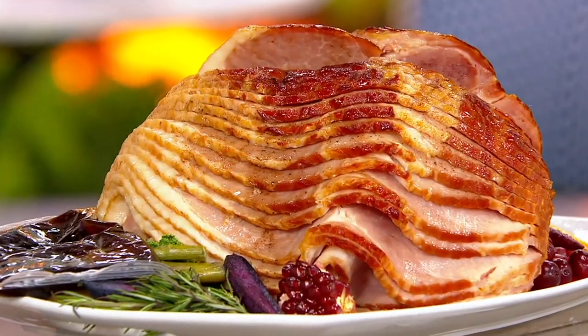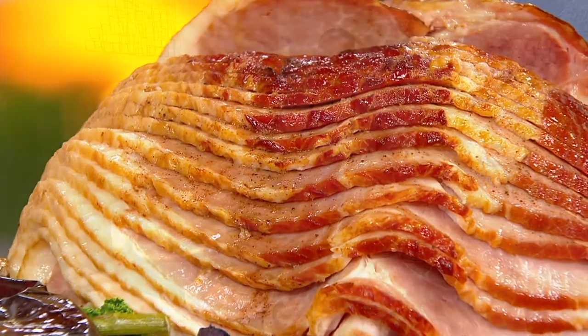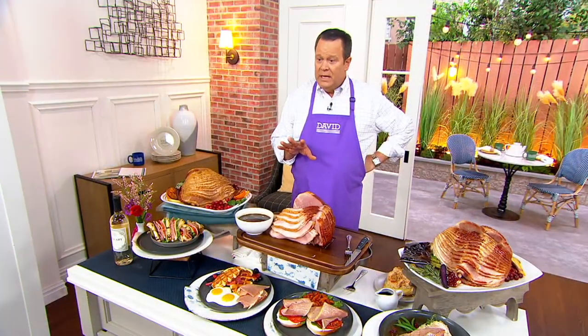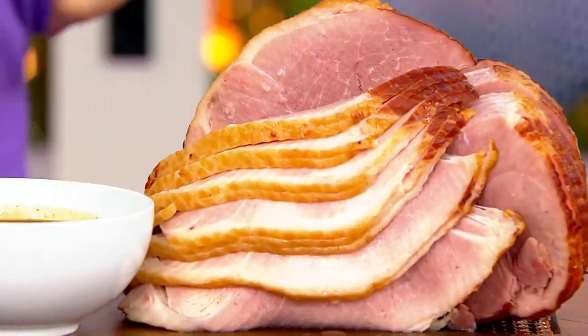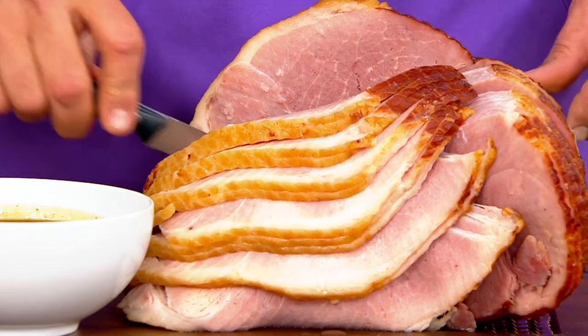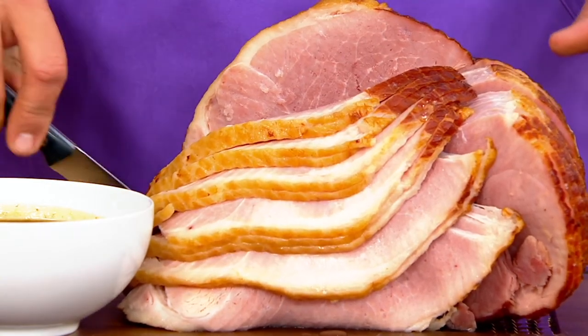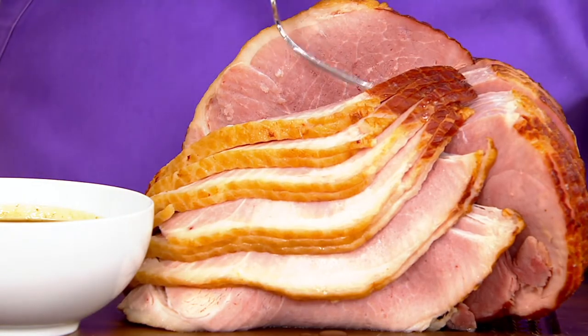If you're going to buy a ham, buy it from Smithfield because pork is what they do and pork is what they know. Look at this gorgeous shot — this fan-fold slice of ham. You get in here with your knife and loosen it down by the bone, and you get yourself some big old slices of ham.